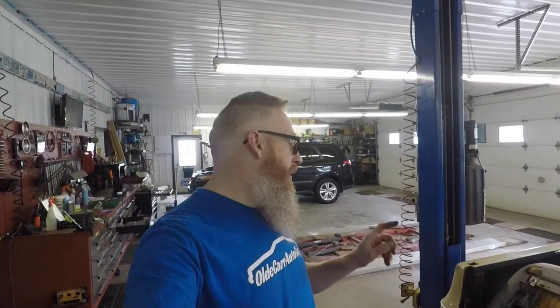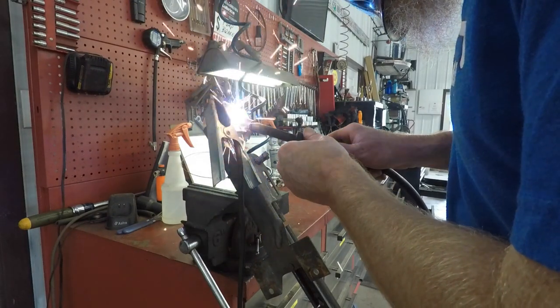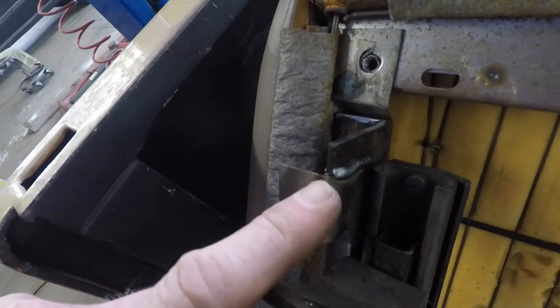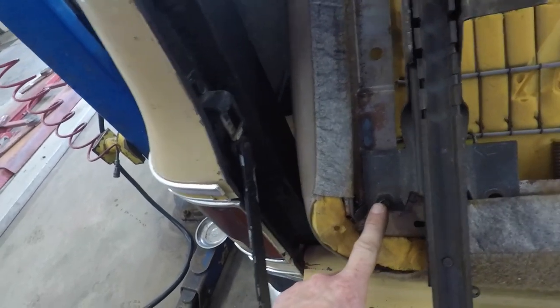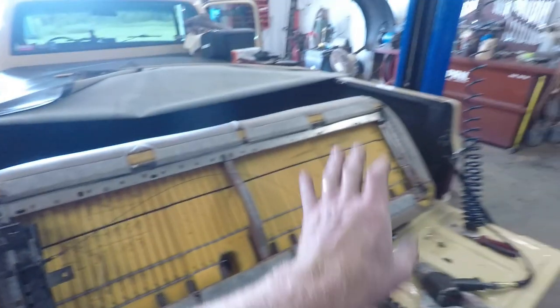It's time to grab the welder and start mocking up these brackets. We've got the bracket welded on and mocked back up in place — everything seems to be lining up pretty good. All we've got left is to drill a hole in this bottom piece of the framework and get a nut and bolt in there, and this side will be done. Then we just duplicate the process on the other side and we should be able to mount the seat back in the truck.